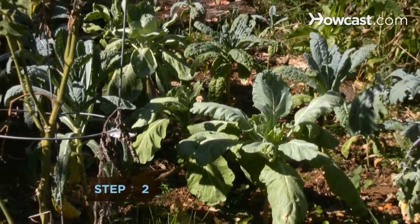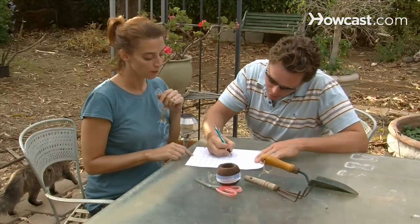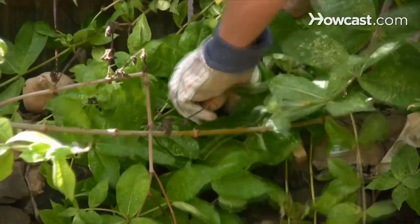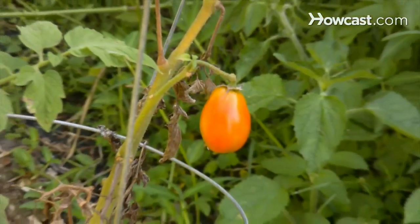Step 2. Start a vegetable garden. Find a plot of land and map out areas for various veggies. Aerate and weed with a trowel, then plant summer produce like tomatoes, peppers, and cucumbers. Water regularly and watch the perfect compliments to a summer barbecue come to life.